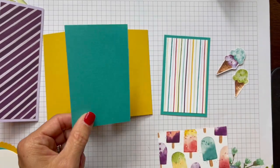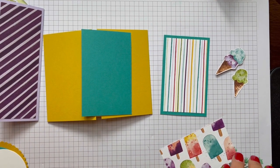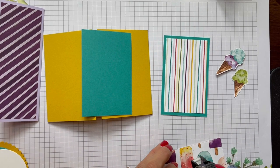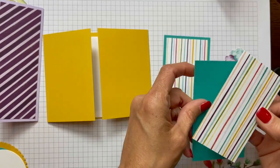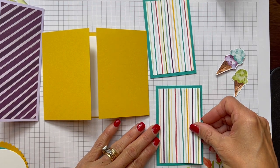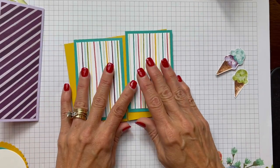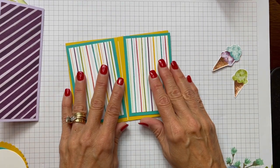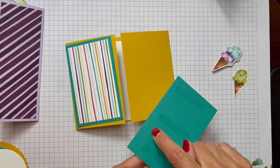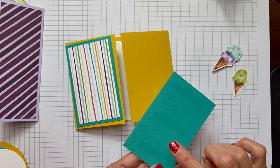You could pop out a couple punches on that if you wanted. I'll use my snail adhesive and pop that on. I love that Blackberry Bliss that jumps right out from all those pretty colorful bright colors. This is Terracotta Tile — not Calypso, Terracotta Tile — and that looks nice with the ice cream cone.